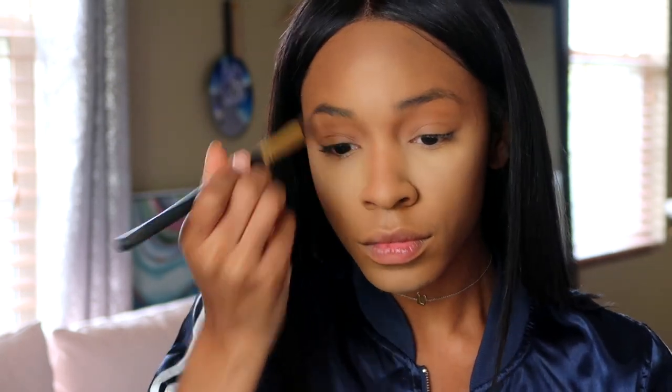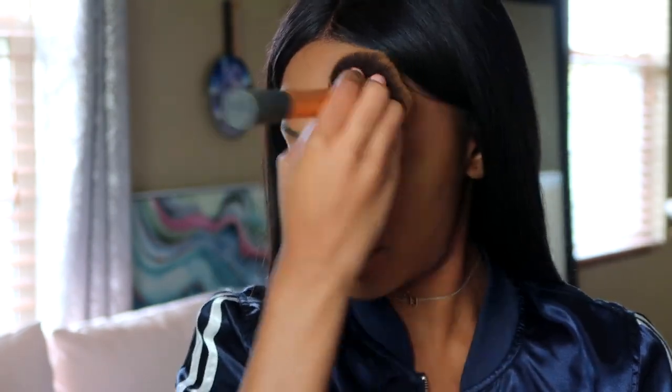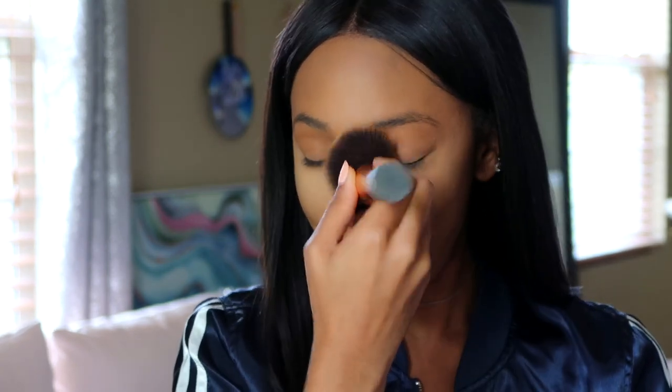I'm applying my Too Faced Dark Chocolate Soleil bronzer on top of the contour to set it and bring it out a little more — blending and buffing it out to look nice and diffused. I'm going over my nose area with a smaller brush to contour my nose. Then pressing it all in with the Studio Fix Powder by MAC to set my entire face and give it a nice matte finish.